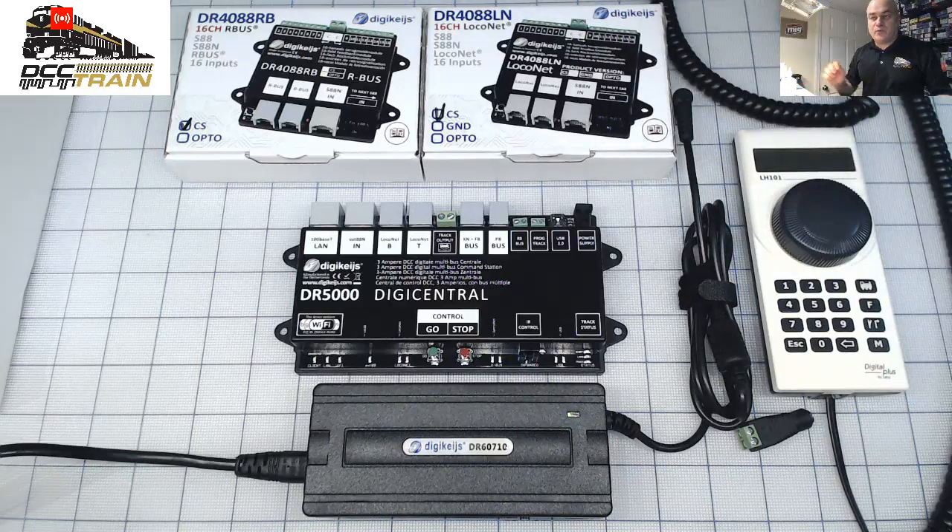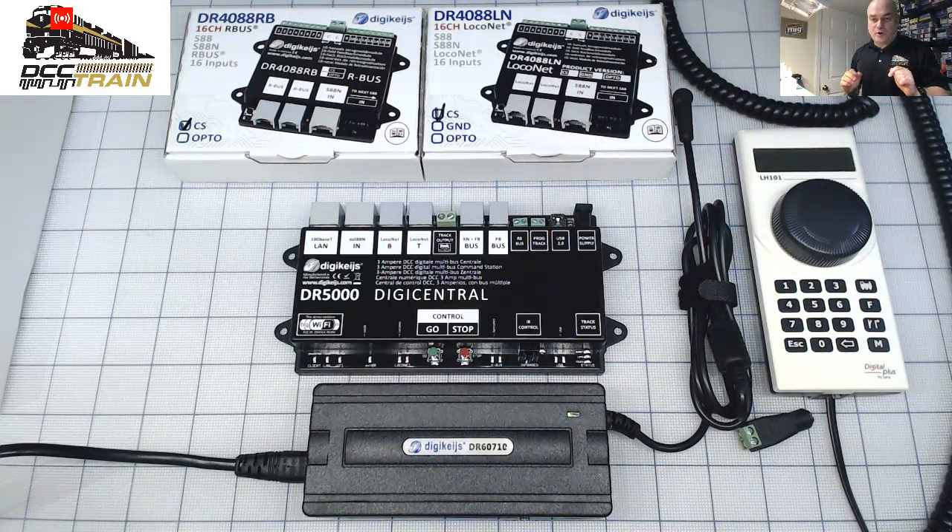The new LH 101 — the reason I kind of postponed it is because it's not working with Roco Z21. I hope after the firmware update, which just came a few weeks ago — Scala Train just announced the Dash 9 — after updating the firmware on the Z21, I hope this will work and I will do a full step-by-step review.